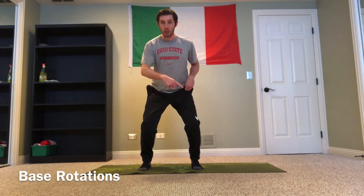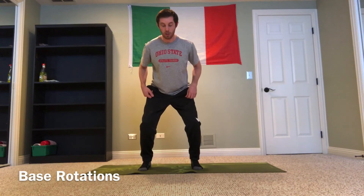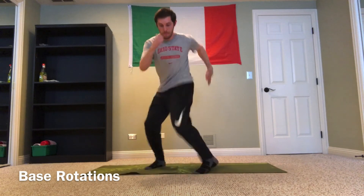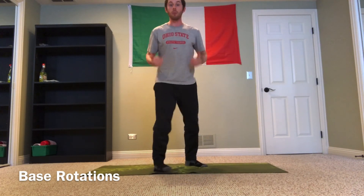We want this to be nice and rapid — big hula hoop, flip those hips, toes stay forward the whole time. In real time, notice how my body stays forward. I'm really just flipping at the hip, trying to shine that belt buckle towards the left and towards the right.